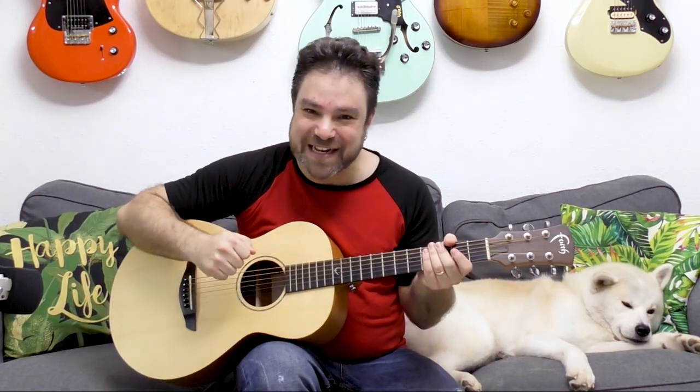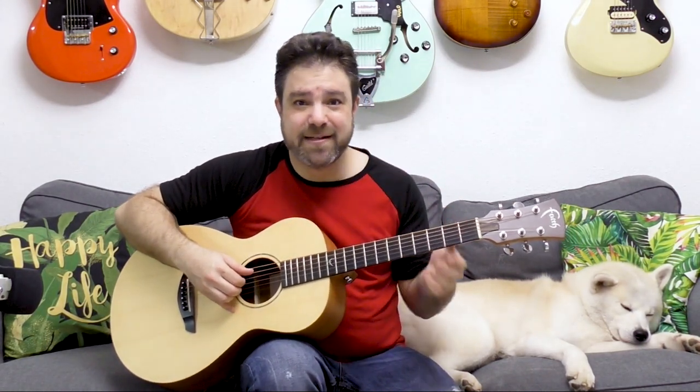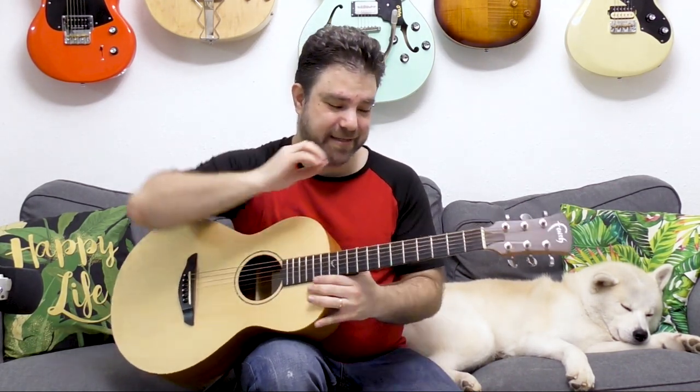Hey there, Lick'n Riffers, and welcome back to yet another awesome fingerstyle lesson here on Lick'n Riff, in which we're gonna learn exotic Spanish-style fingerstyle. We're gonna do it in the key of D minor. It was two completely different chord progressions, and you're gonna improvise and solo all over it as well. This is a lot easier than you might think.